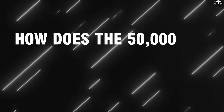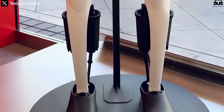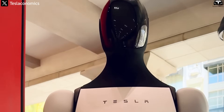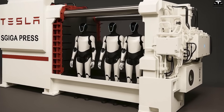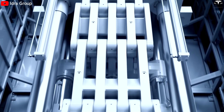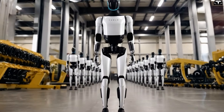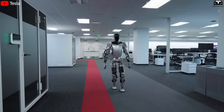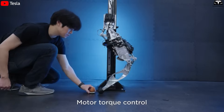How does the 50,000-ton Giga Press influence the design of Optimus Gen 3? Tesla didn't redesign Optimus Gen 3 to make it prettier. It was redesigned to be mass-produced using ultra-large casting technology, specifically the 50,000-ton Giga Press. This is one of the most powerful alloy die-casting machines in the world, developed by Tesla with a singular goal: to take humanoid robots out of the lab and into large-scale industrial production at minimal cost. Earlier versions like Generation 1 and Generation 2 were still bulky, structurally complex, and mostly hand-assembled.